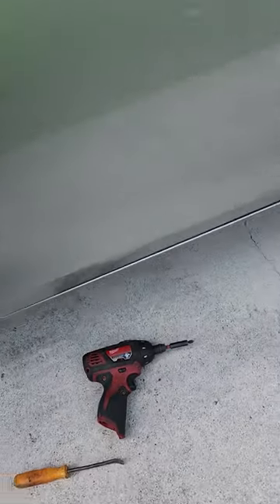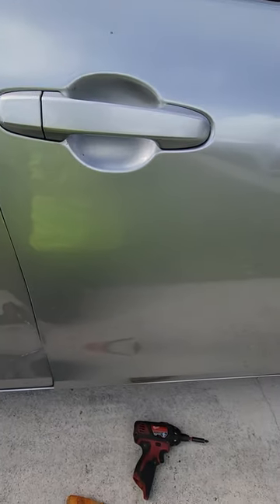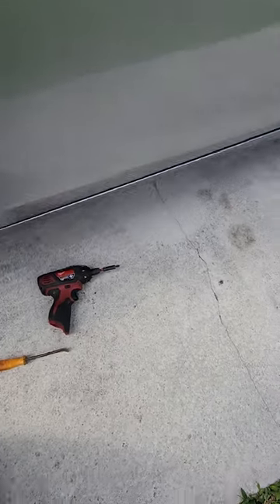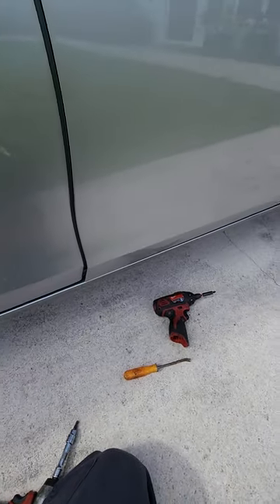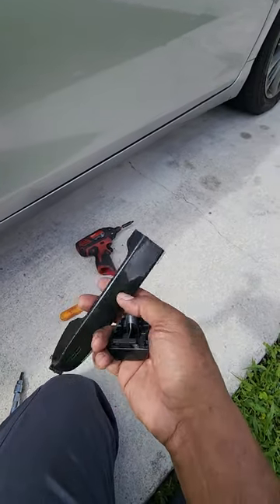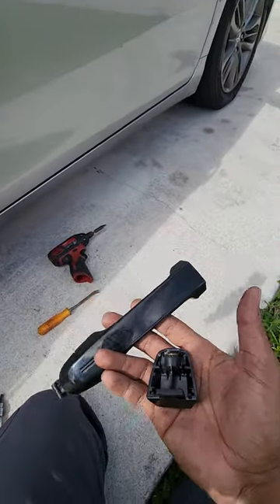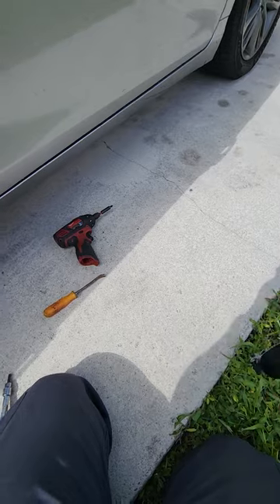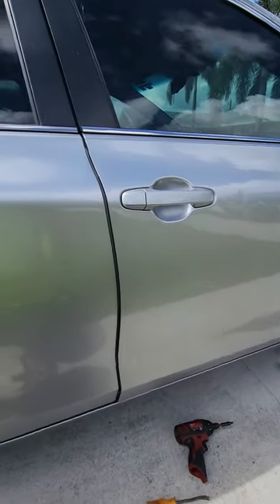Here we go — 2015 Toyota Camry, about to change out the door handle. The customer had one broke on the driver's side, already done that one. Now I thought about filming. Here's one of the new ones — she couldn't find the silver one so she had to buy black, so she bought all four of them. I'm going to show you how to change it out on the front passenger door and the rear right passenger door.